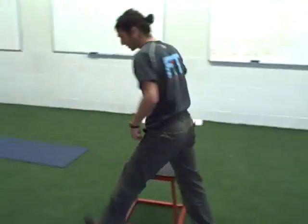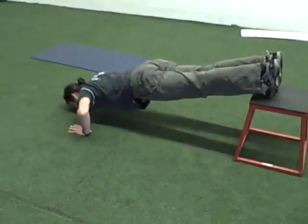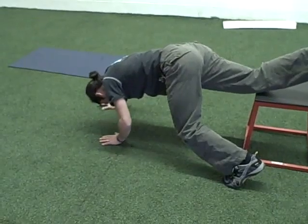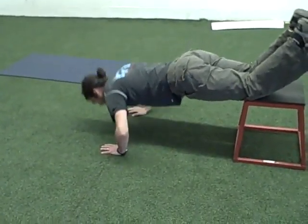Feet on bench push-ups: feet on bench, hands on ground, keep your back flat. Push-up. If that's too difficult, modification on any chair or any surface — push-up here.